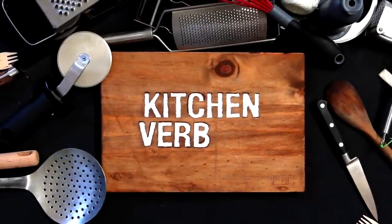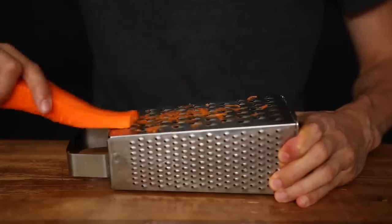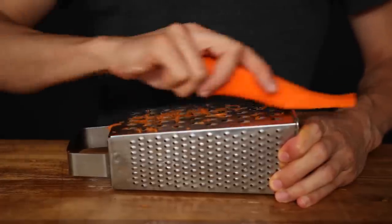Kitchen verb number two: Grate. Grating refers to reducing food to fragments by rubbing it against an abrasive surface. And when done on citrus, it's called zesting.